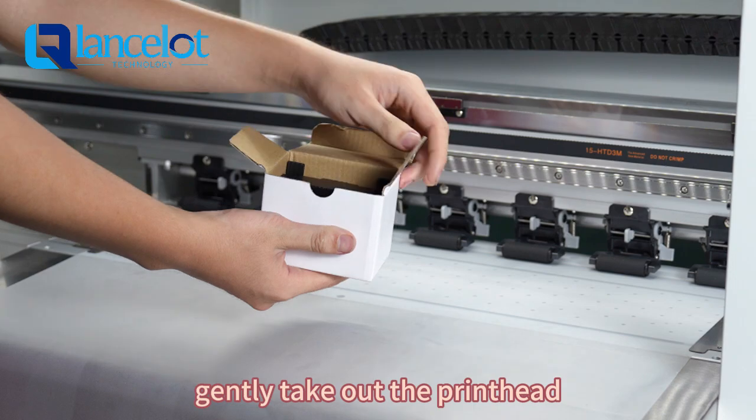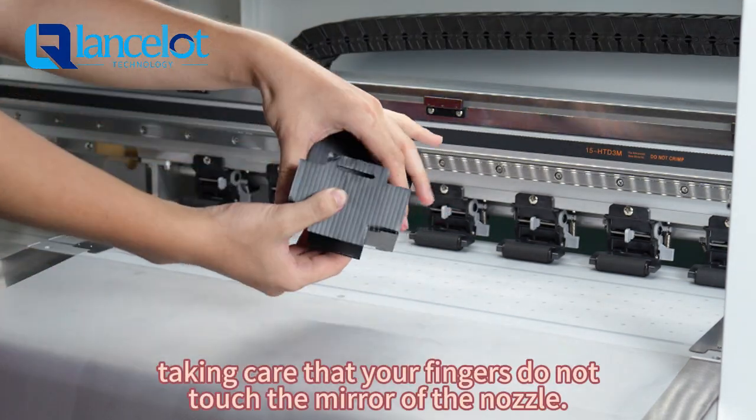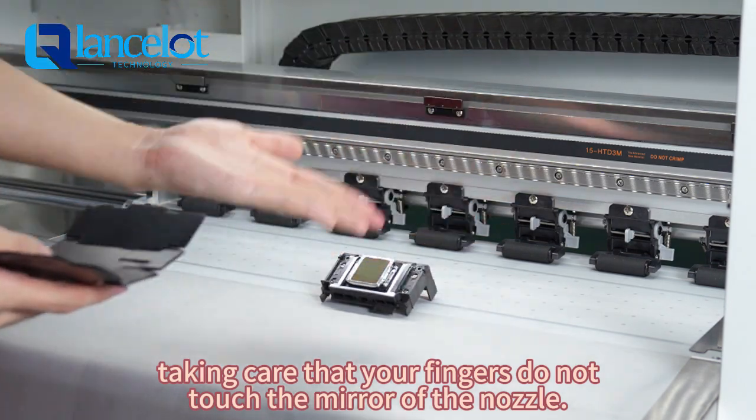Open the box, gently take out the print head, and place the print head upside down. Take care that your fingers do not touch the mirror of the nozzle.